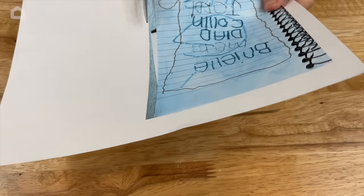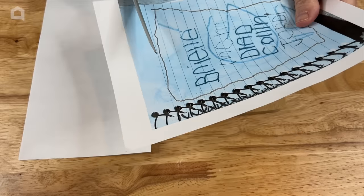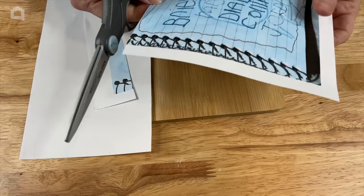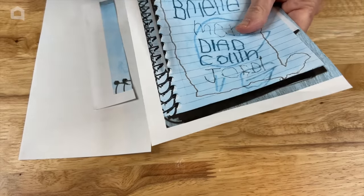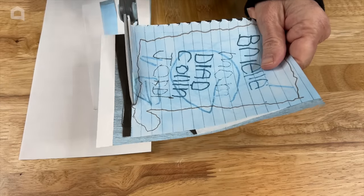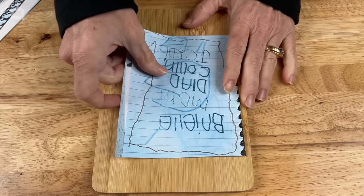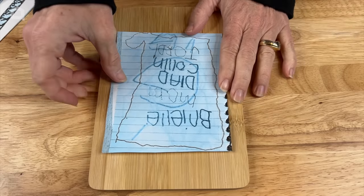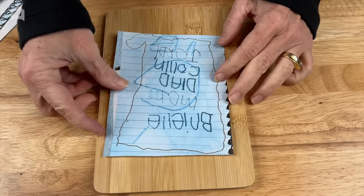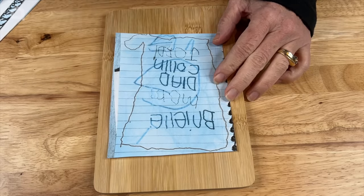I'm just going to go ahead and cut out the artwork. It doesn't need to be perfect because I just need to have access to those words, so go ahead and trim that up. Then I'm going to place it onto my cutting board and I'll be taping it into place, but before I do that there's one more thing I need to do.